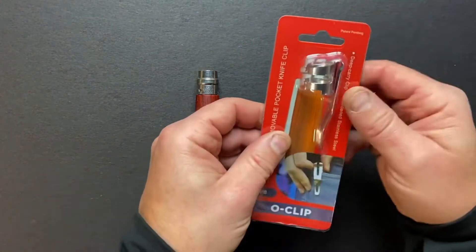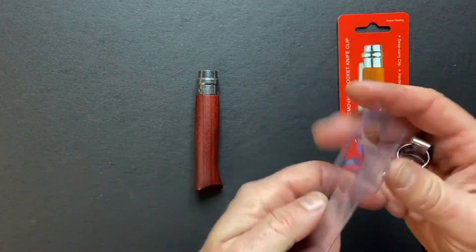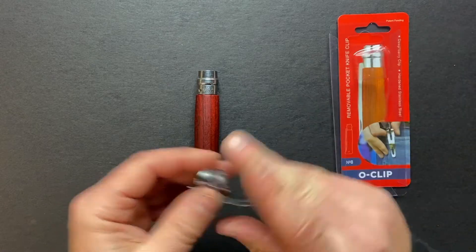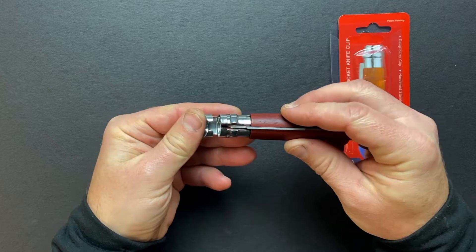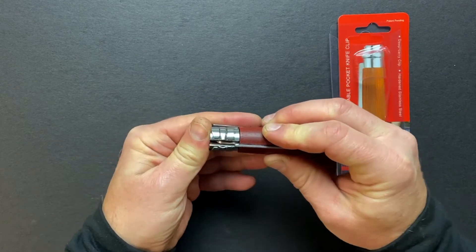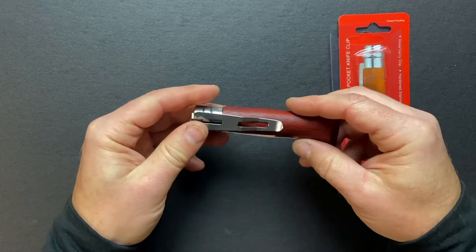So let's start with unpacking the clip. The first thing you need to do is to center it with the knife's head and simply press it. Now the clip is on the knife.